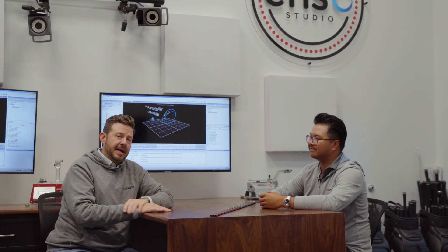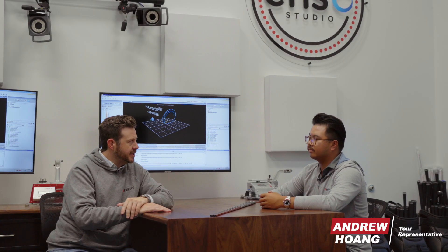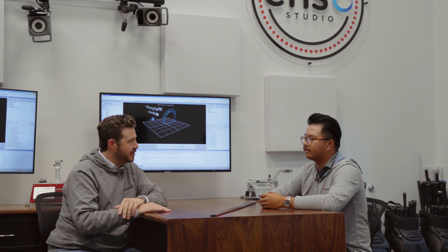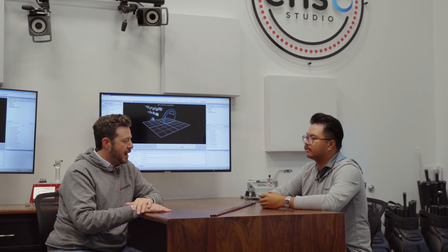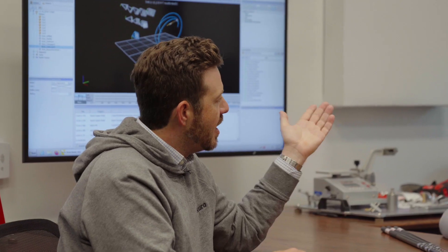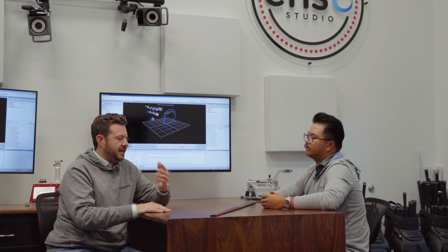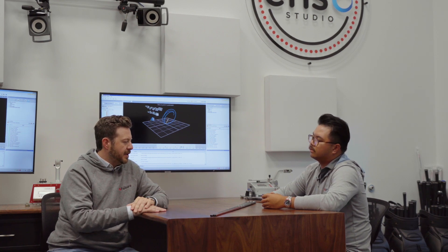Alright everyone, so we're here in our Enzo studio at Carlsbad headquarters, and I'm joined today by Andrew. Andrew heads up our product testing division and is also a tour representative, so he's got some great insight on both how our products perform and what happens at the highest level of the game. We'll pick your brain a little bit, but before we get to that, let's talk about VeloCore — how it came to be and how we did what we did.